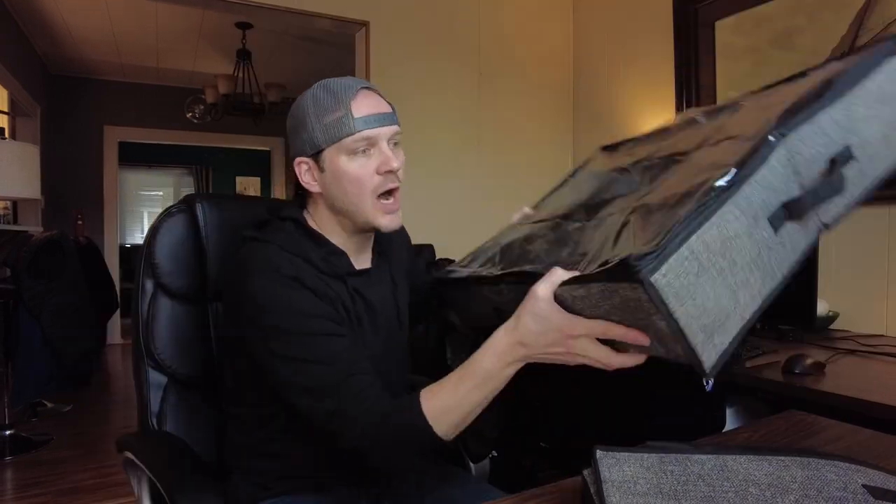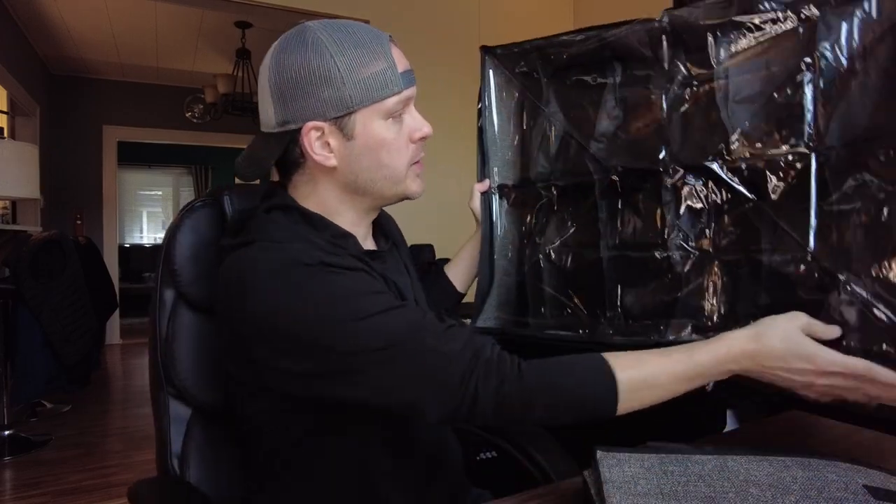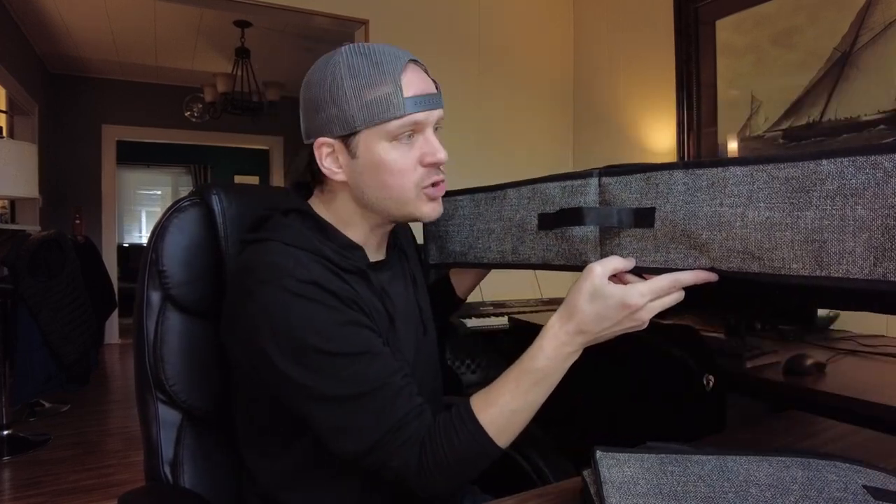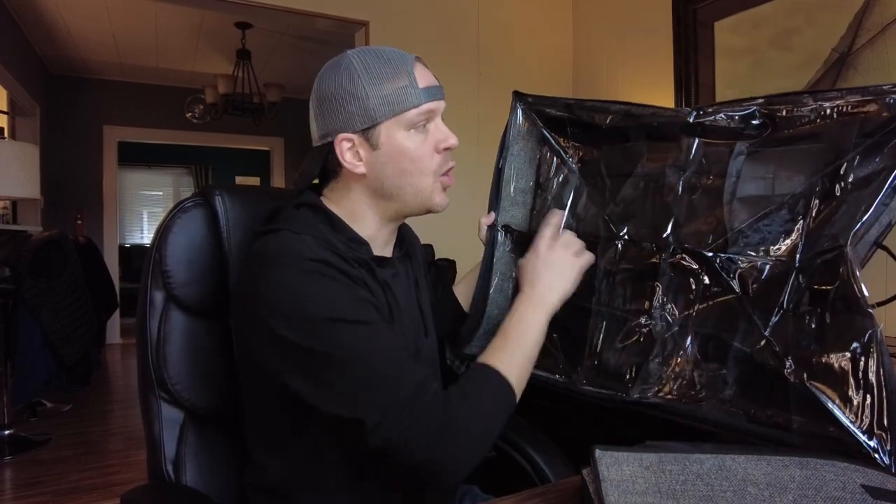I found these on Amazon — these are under-bed shoe storage. The cool thing about them is each package comes with two, and each one can hold 12 pairs of shoes, all nicely separated and covered so they don't get gross. They're also really thin, so you can store them right underneath your bed.